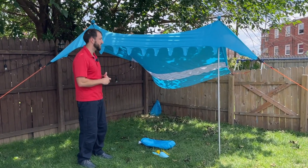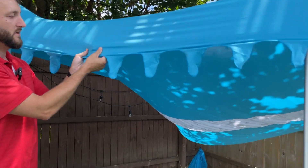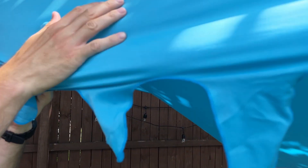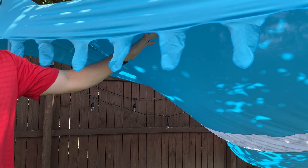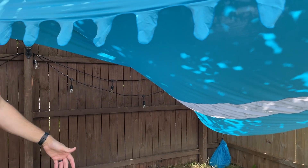Come up closer, I want to show you a few things. First of all, the material on this canopy has some nice stretch to it. It's polyester, it's very, very soft. It feels great, and if it gets wet it dries really quickly. Plus, it provides good UV protection from the sun when you're at the beach or using it wherever.